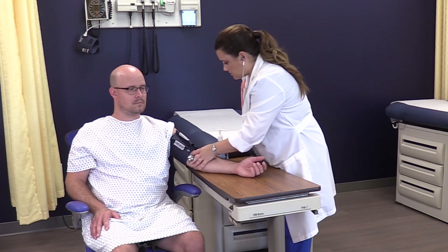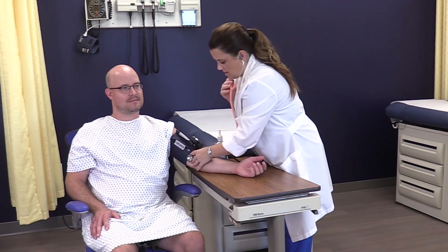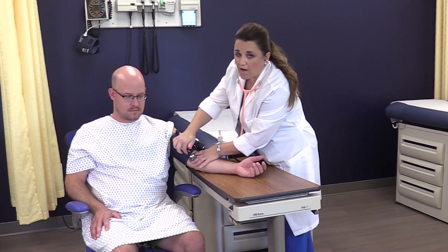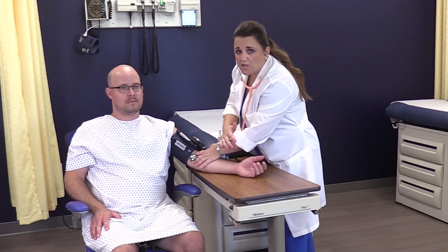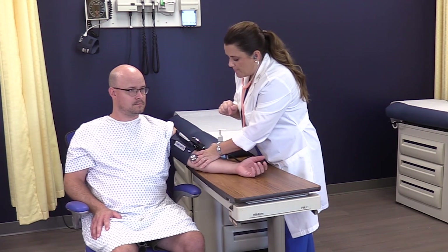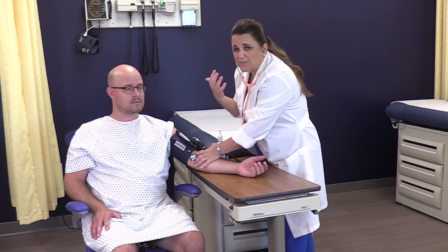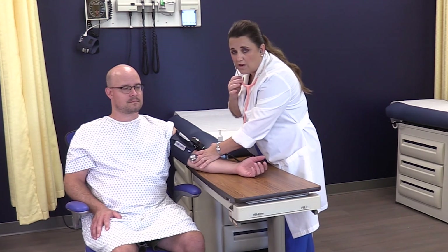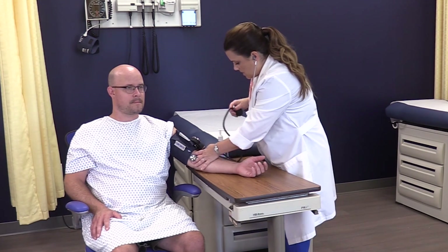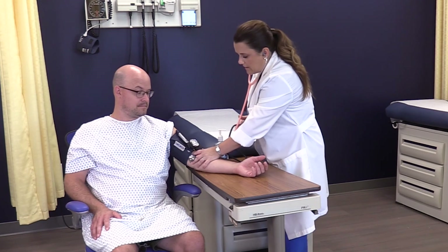Notice that the stethoscope is not underneath the cuff and not touching it. If it is touching or under the cuff, adjust the cuff higher. Tucking the stethoscope underneath the cuff is a bad habit — it increases pressure and cuts off blood supply sooner than it should, causing a false reading. With everything set, valve snug, hands anchored, go ahead and start the blood pressure.